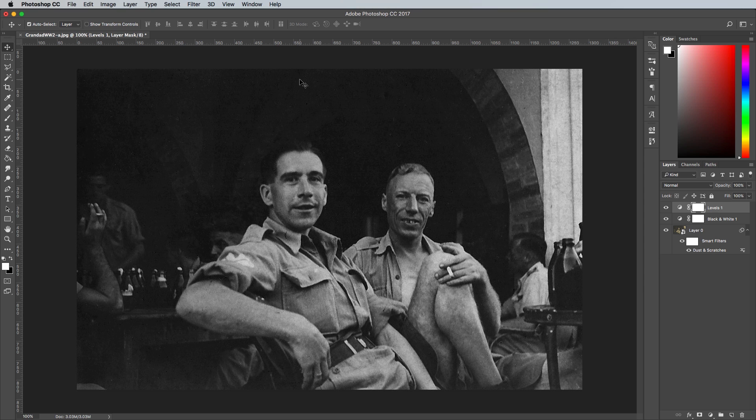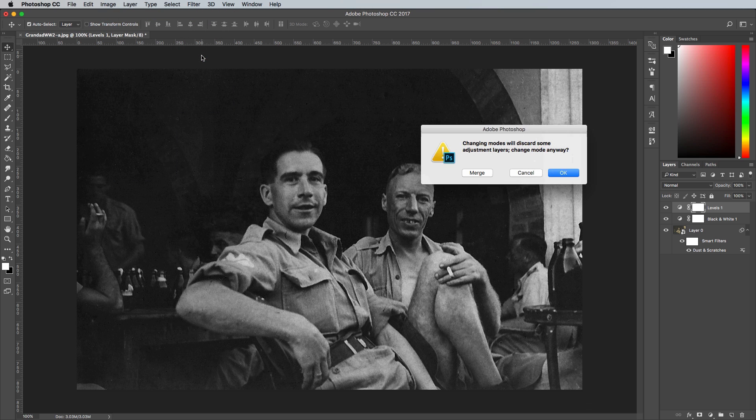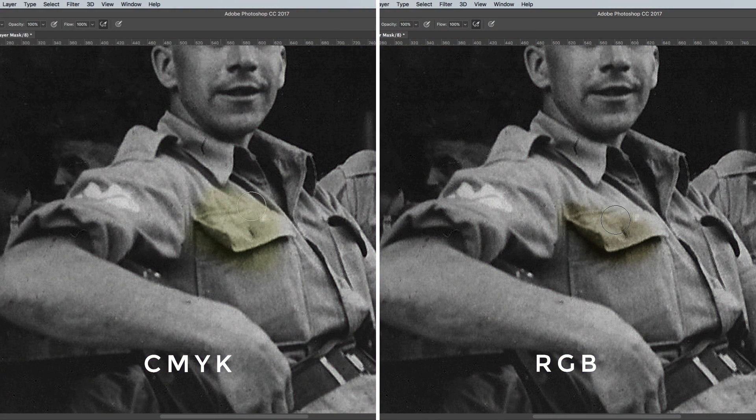Converting the document to CMYK is an important next step. Go to Image Mode in CMYK, then merge the layers when asked. If you compare the addition of colour to an RGB document versus a CMYK document, you'll notice that the tones of the image show through much more in RGB, whereas in CMYK they tend to colourise the darker areas much better.